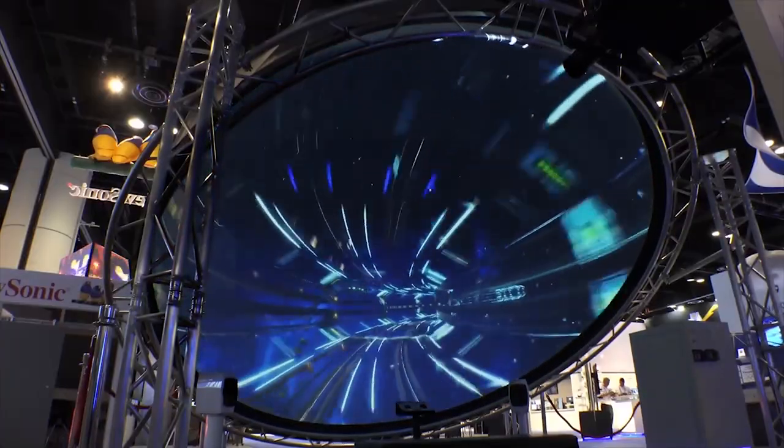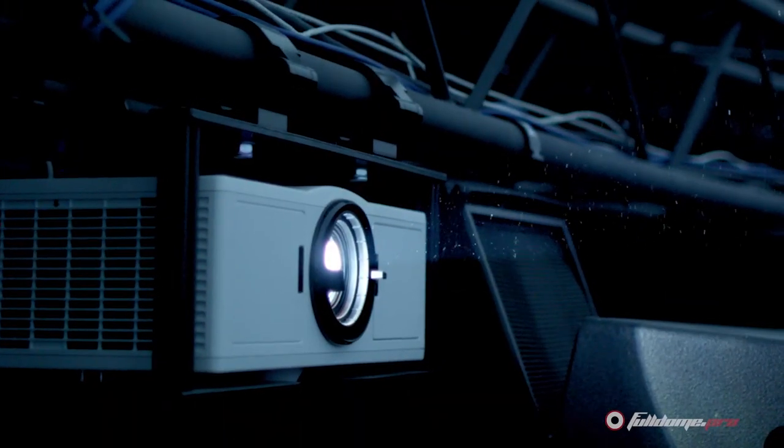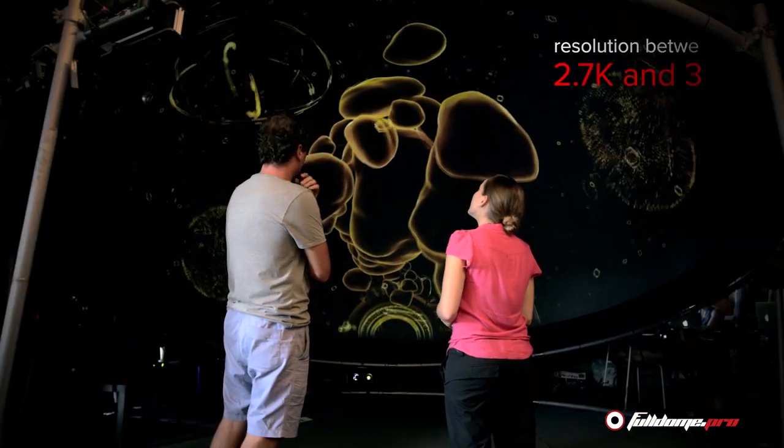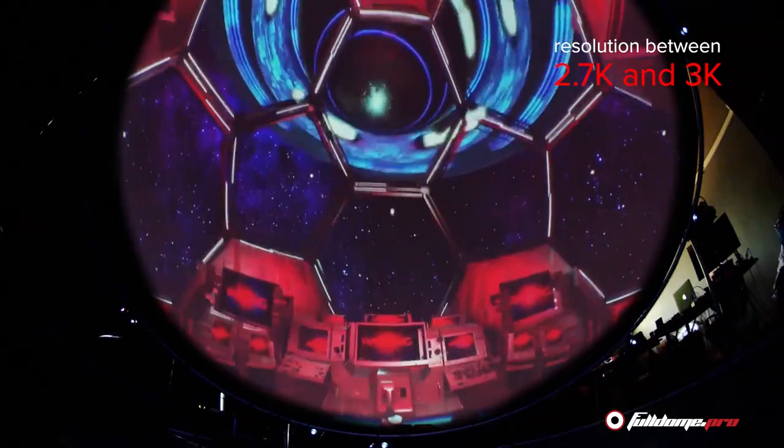In situations where there is a lot of ambient light, like a trade show or building foyer, we use our standard Dx4 system with larger, brighter projectors. This gives a slightly higher resolution between 2.7 and 3K.